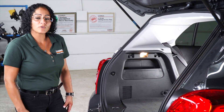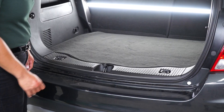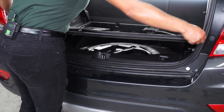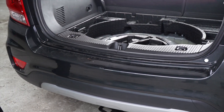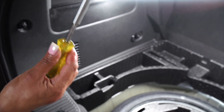This trailer wiring harness will be installed on the back of the taillight on both sides. Remove the floor panel, then remove your foam padding with a T40 Torque bit.